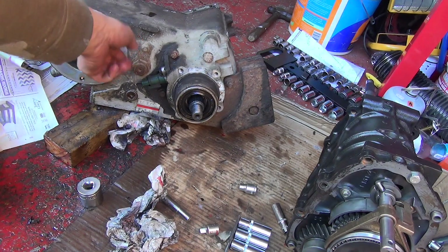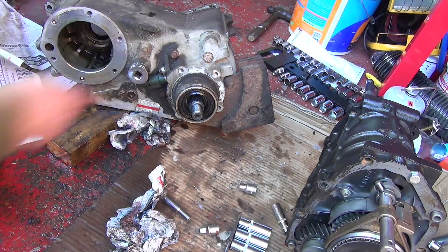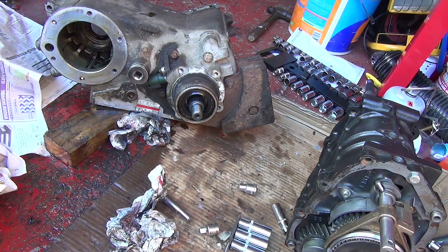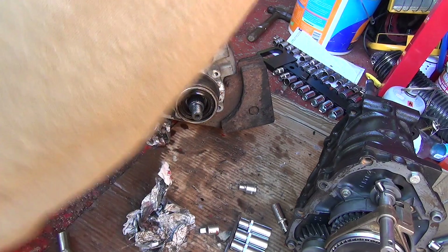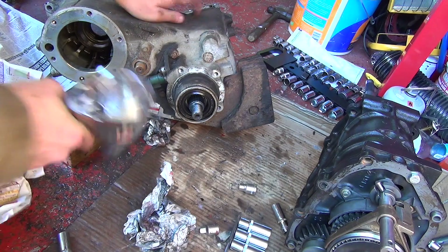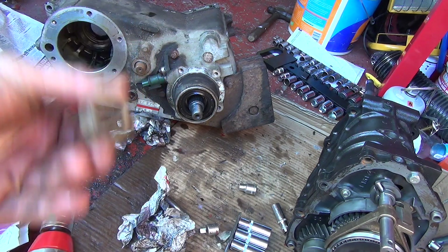Next up we're going to go for the large nut here, which holds a lot of it together. It carries one of the main shafts. We'll get him off. Let's give it a go. This is a renewable bit — need to scrap that.